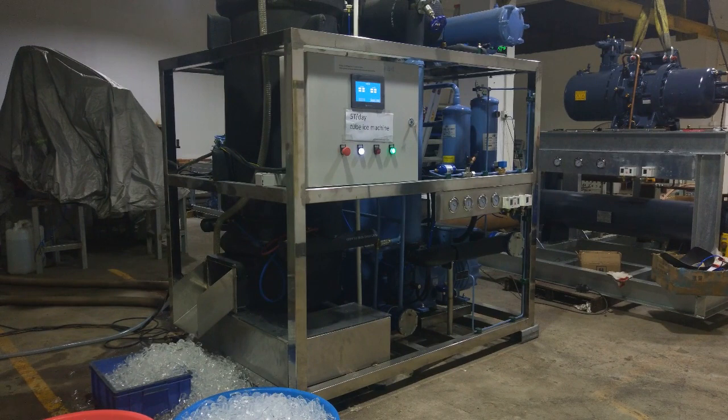Thank you for watching the third time showing the ice out of this machine.